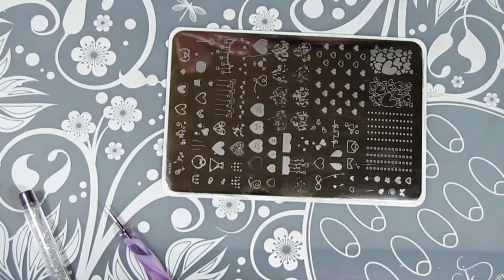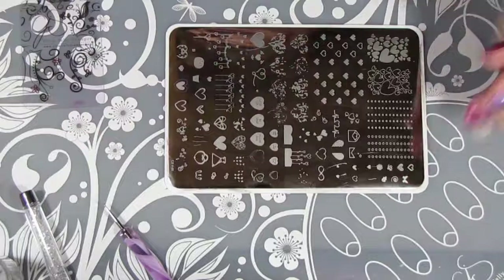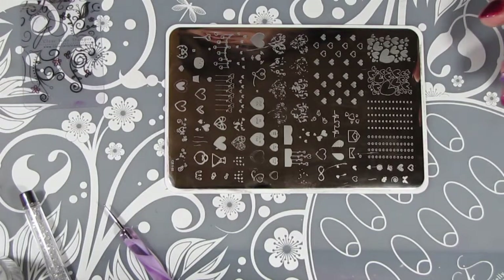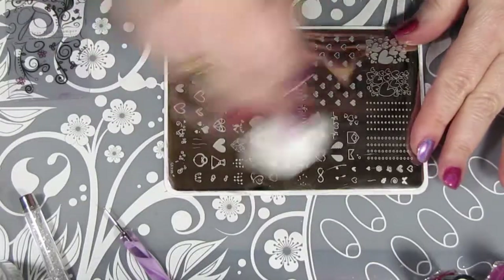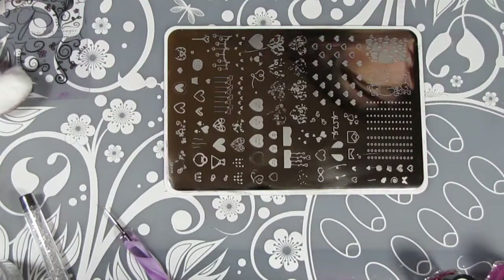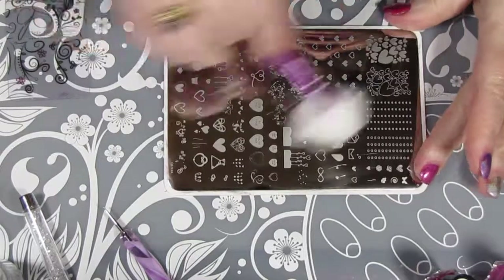We're going to put this plate off to the side because I have a lot of stuff here. I have this lovely plate, I have my amazing Twinkle Tea cotton ball picker-upper — I just used it today for the first time. I cleaned this with OPI polish remover. I do have Pure Acetone but I don't want to use that on the plate, so I'm using Expert Touch Lacquer Remover.